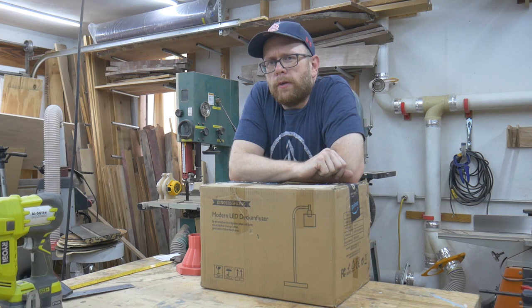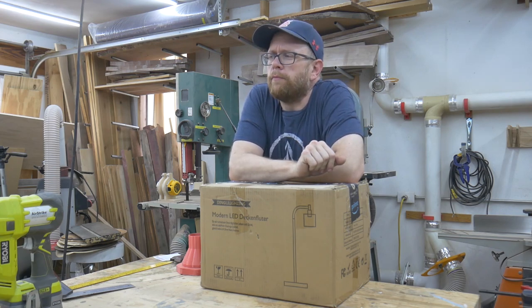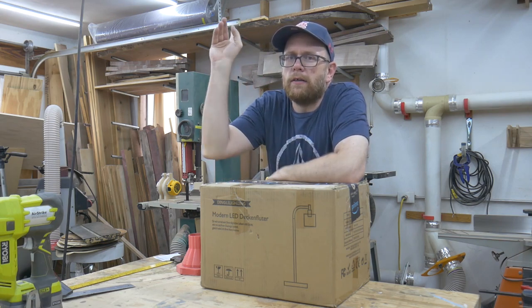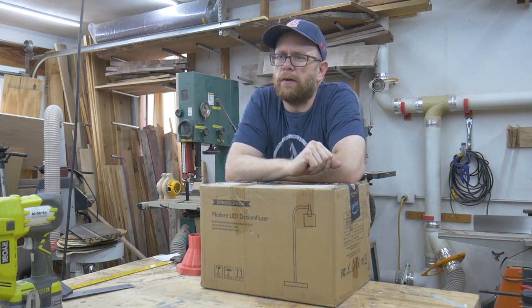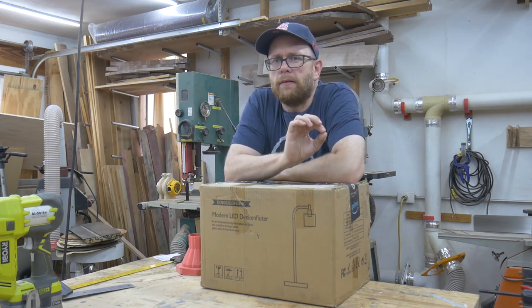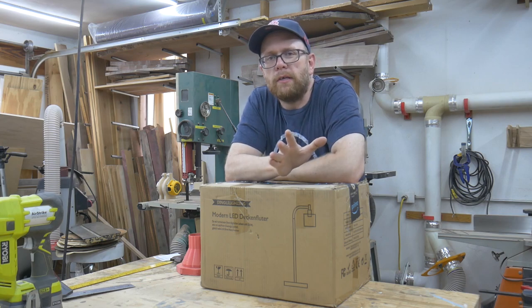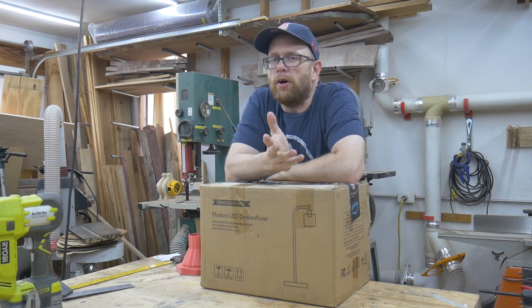So early in my YouTube career, I started receiving offers from LED lighting companies asking me if I would review their product. I think it all started when I installed these LED lights in my shop, did a quick video about it, and after that I started getting review requests from different companies. I always found it odd that the wide majority of the review requests are from lighting companies. And then one day it dawned on me — it has to be because of my last name.